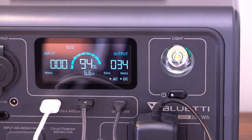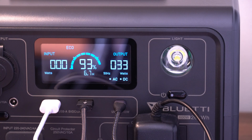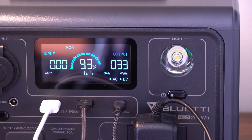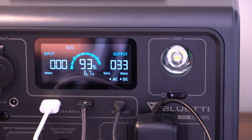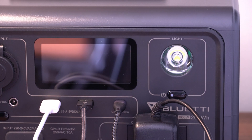You'll notice it also says ECO on the display. Eco mode is set up via the app and can be configured to turn the power station off if it's only using a small amount of power on either the AC or DC side. You can set it to turn off after a certain number of hours — it's currently set to four hours, and you can go down to three, two, or one hour. So you can go to bed, leave a light on, and it will turn itself off after your set time.